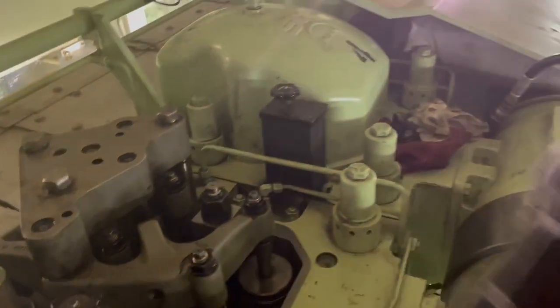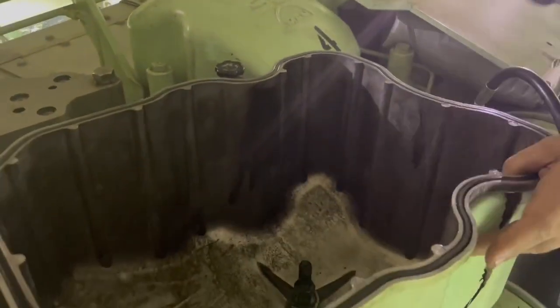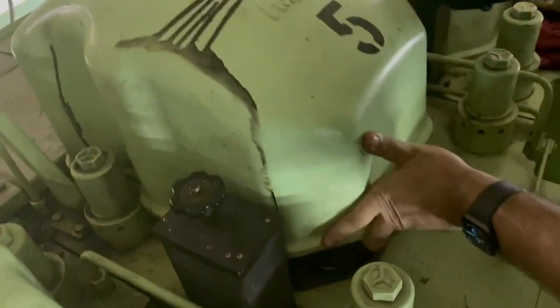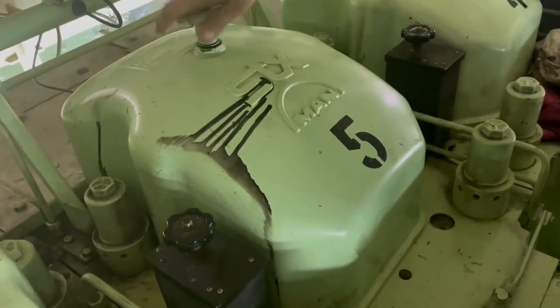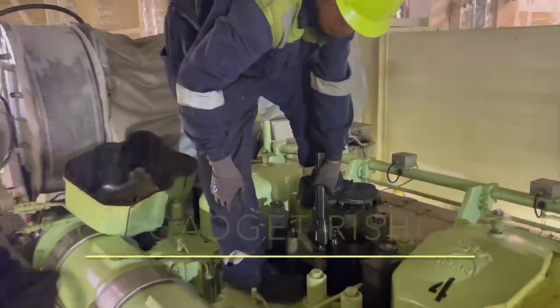Now we inspect the cylinder cover, the top recesses, and make sure no foreign particles have gone in there. We clean the o-ring for the cylinder cover and it's time to mount it back in. That completes the job. We hope you like the video — if you do, stay subscribed.